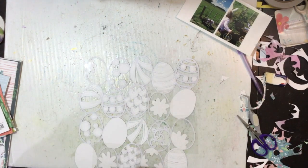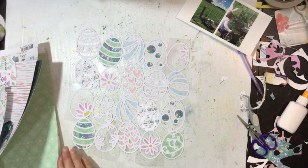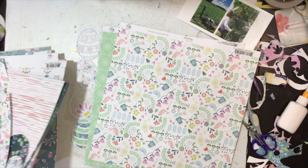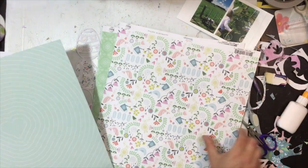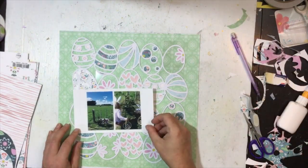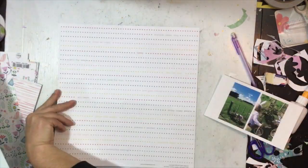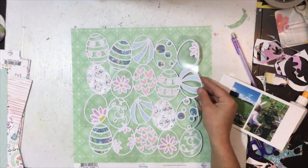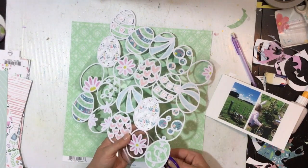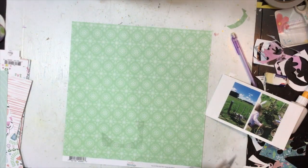I've gone ahead and backed all the pieces I wanted to. I've popped acetate on all of those ones with the flowers — you've just seen me pop the last bit of acetate on. I'm going to leave it to sit for a little bit to dry and then trim off the acetate, because acetate is really smooth and it's sometimes hard for the glue to adhere. You can use a dry adhesive like tape, but the cut file lines are rather thin so I'm using glue. I've gone with a lovely green background patterned paper.